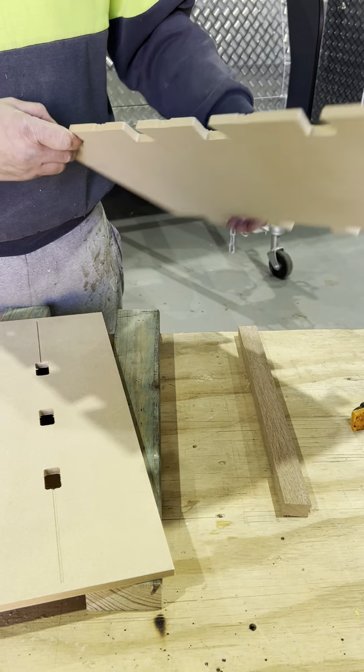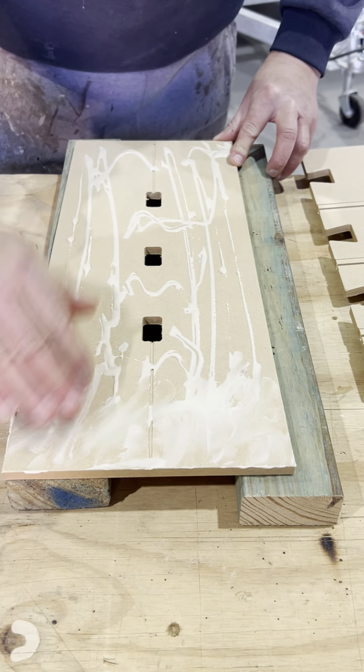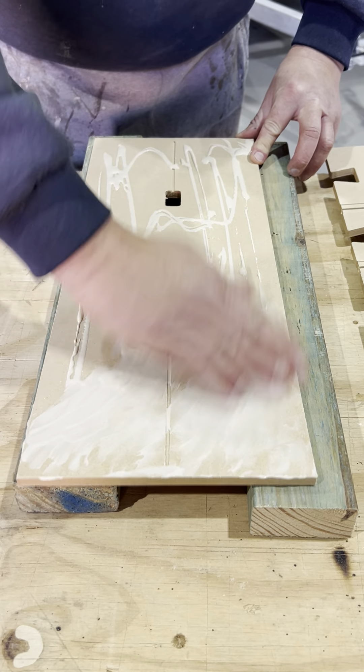Just spread it all along this board here — this all wipes off with damp rags that you'll have waiting. Then I'll just spread it all out. You can use a paintbrush if you want, but I always just use my fingers. You've got to put that finger painting to good use that you learnt in kindergarten. Now that it's all spread, just wipe my hands on some dry clean rag.